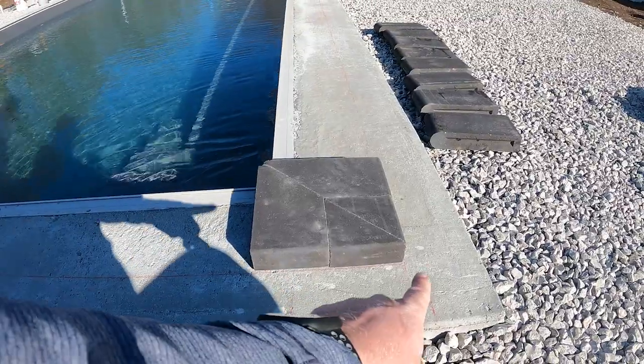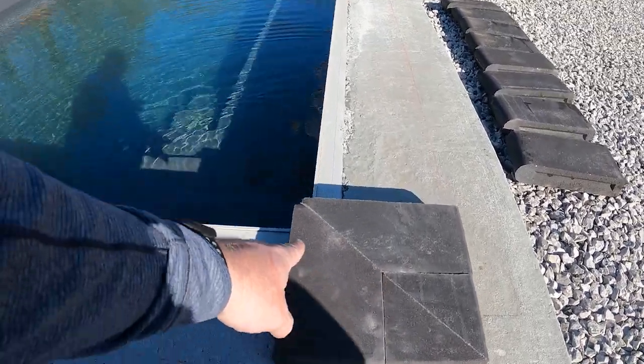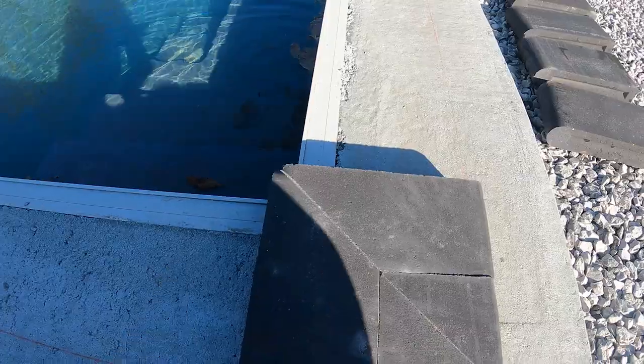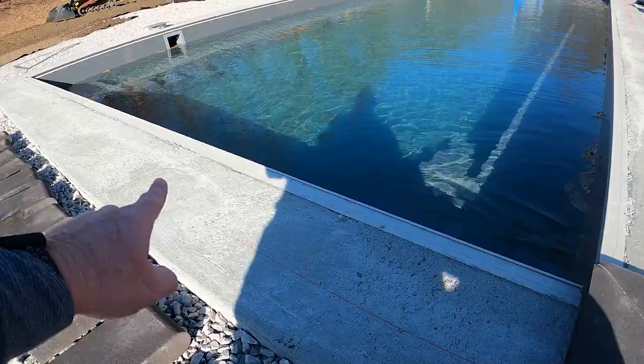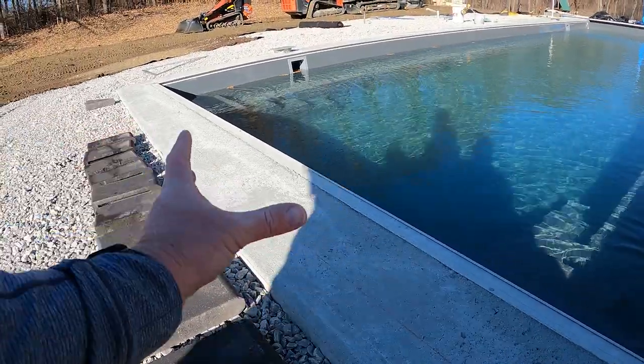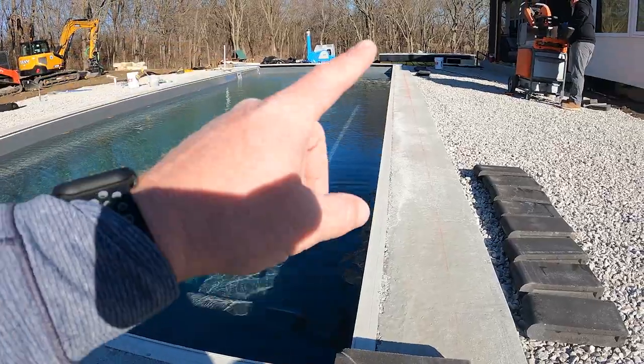Once we get our corner set up right on that red line where we set up our square, we cut these at a 45 so they meet nice and we get a good cut that matches up with our line. Then we'll start going each direction — set up that corner, probably work these two to the middle, and then each side will go down and we'll cut into the auto cover.